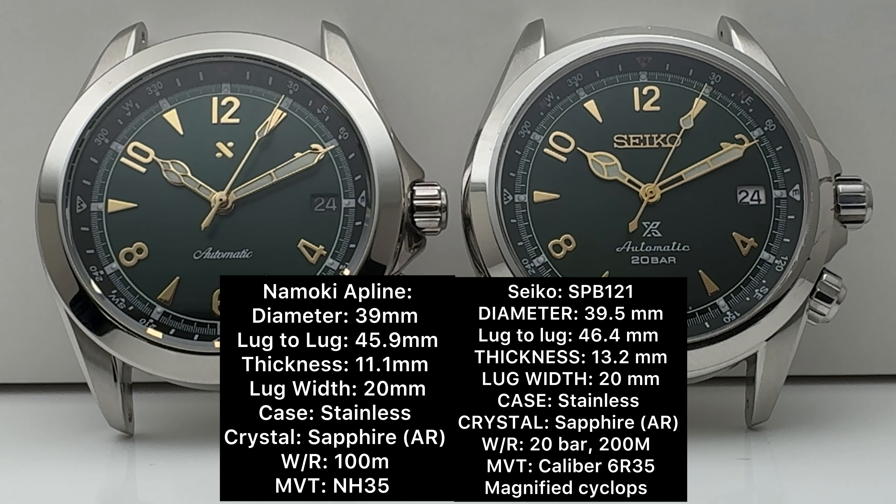Looking at specifications and dimensions, we'd expect very similar sizing, but in fact the Namoki's diameter is 39mm and the Alpinist is 39.5mm. Lug-to-lug is roughly the same; the Namoki is thinner, mostly attributed to the case back — we'll get into that later. Both are stainless steel and both have sapphire crystal with AR coating, but there's a significant difference in water resistance: the Namoki claims 100 meters versus the Alpinist's 200 meters.